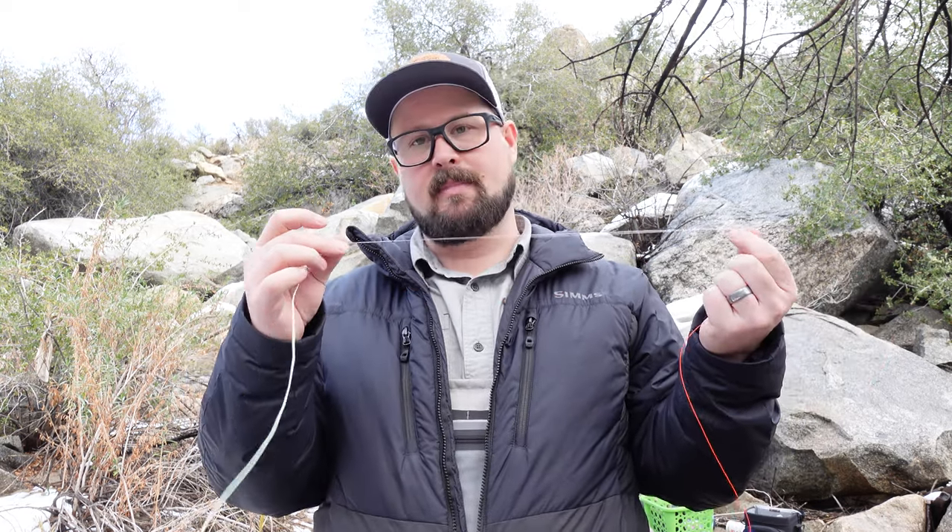And that's it — 4X to 2X to 0X, attaching to the sighter, to the butt section, to the fly line. This is exactly what guides do the night before they take you on a guided fishing trip, so tip them well because it's a lot of work. I'll be putting together videos on how to actually fish euro nymphing style, so look for those in the future. Make sure you subscribe and hit the notification bell. Thanks for watching — catch you on the next video!